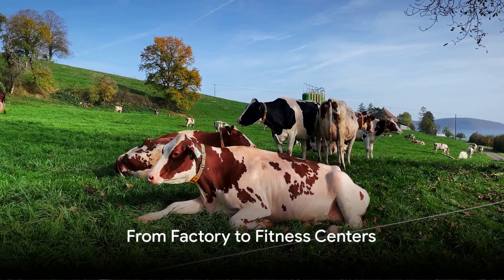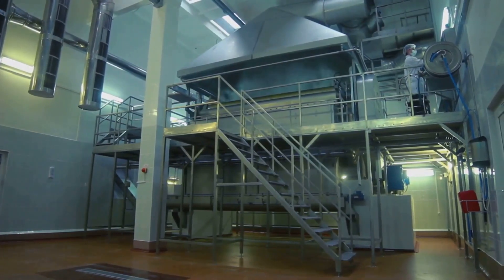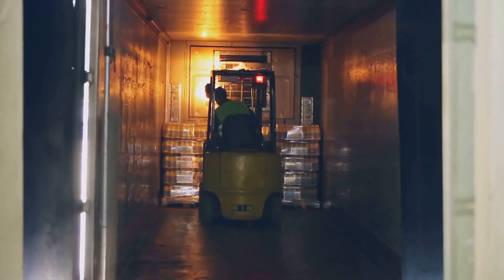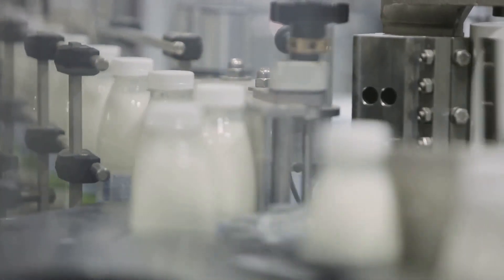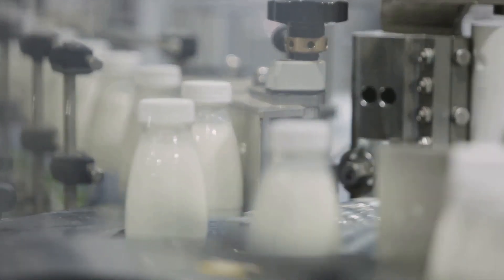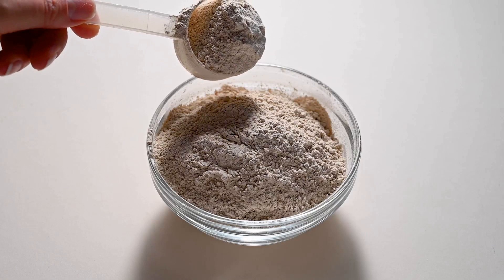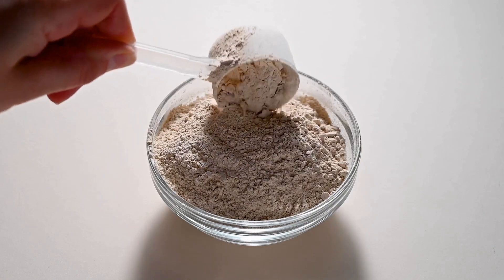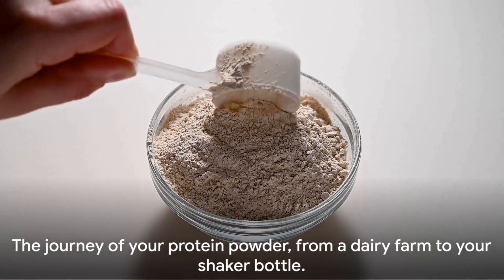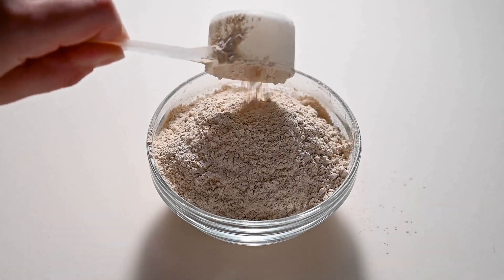But the journey doesn't end at the factory. Once the protein powder is securely packaged, it's time to hit the road. Distributors carry these nutritional powerhouses to retailers, online stores, and directly into the heart of fitness centers. And finally, it lands in your hands. You, the consumer, mix it into your post-workout shake, or sprinkle it over your morning oatmeal. So there you have it — the journey of your protein powder from a dairy farm to your shaker bottle.